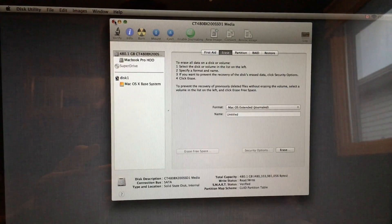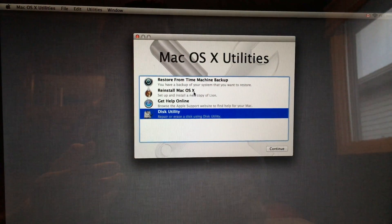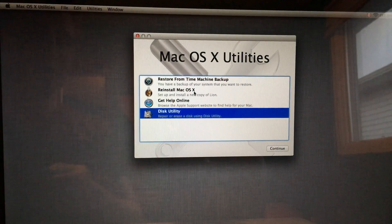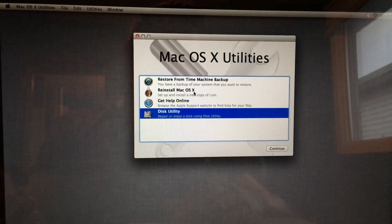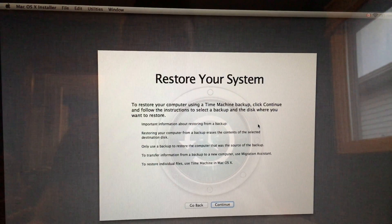Once you close Disk Utility you'll see the restore options. You made your backup on your external hard drive using Time Machine, so hook that up now. If you skipped that step, you can reinstall the OS — that's your second option. However, I want to reinstall everything — all my apps, all my folders — have everything the way it was but on the new SSD, so I'm going to restore from Time Machine.